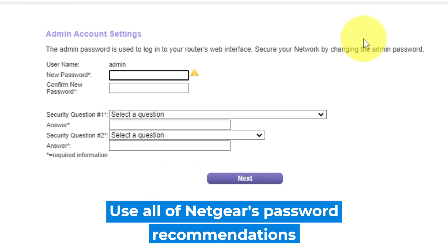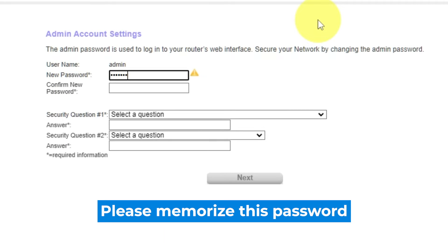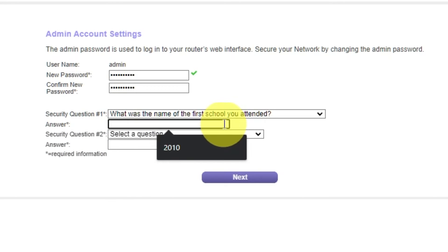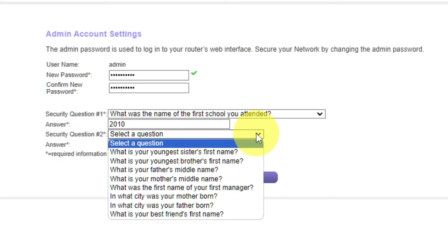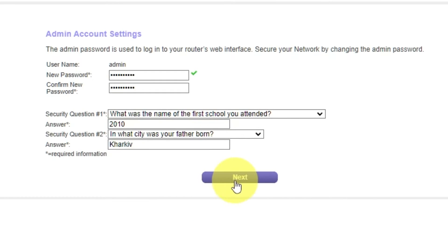The first thing you need to do is set up a new password. The admin password is used to log into the web interface of your router. Pay attention to the password requirements. Write the new password in the first field and duplicate it in the second field. Then choose two security questions and write answers to them — you will need them in case you need to reset the admin password in the future. Click Next.